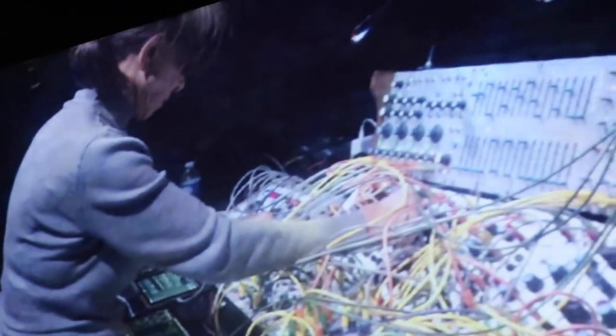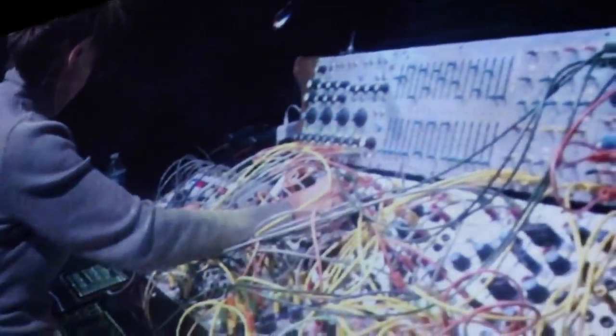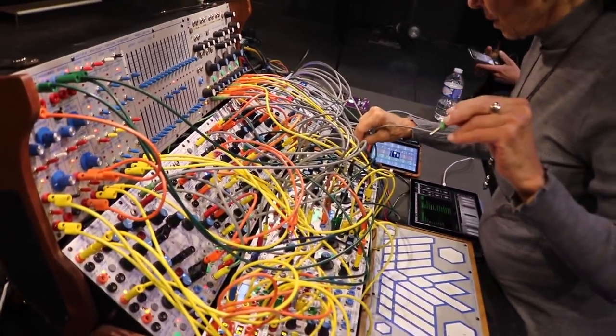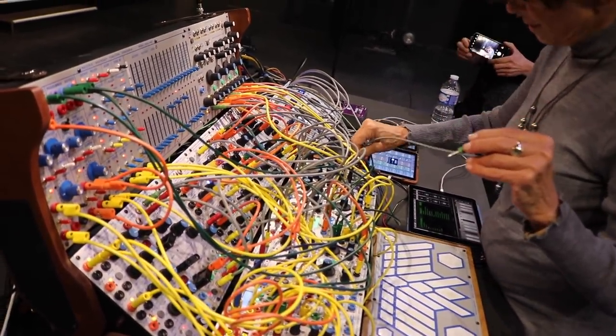Interestingly, there are strong connections to that period, and also disconnections from it. The main difference right now is that I'm playing a 200E, which is the newer version of the 200 — it has a digital component. The 200 to me was the apotheosis. It was the most refined live performance modular instrument. And I still maintain that, but it doesn't really exist anymore.